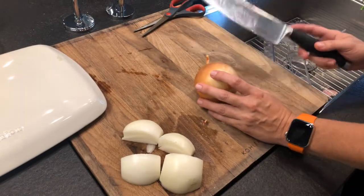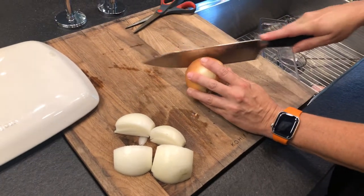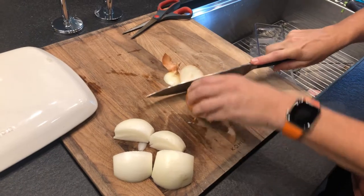Hi, it's Roxanne. And Jill. We are going to teach you how to use a food processor to chop an onion. It's nice to do it so you don't have to do it all by hand. We're putting this in a casserole.